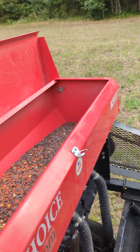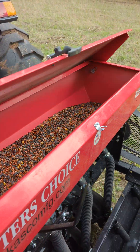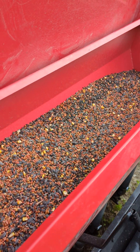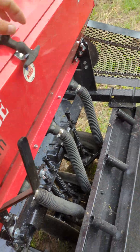Here's my seed hopper. You can see all my seed in here. I got a mix, a summertime blend. Different things in there — there's buckwheat, there's sunflowers, there's peas, there's some corn, there's some different things. I think there's some sorghum in there.